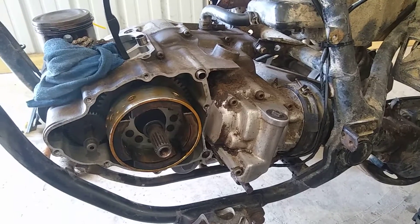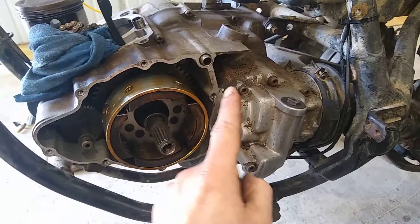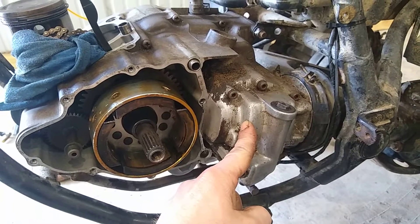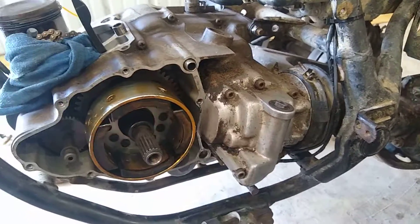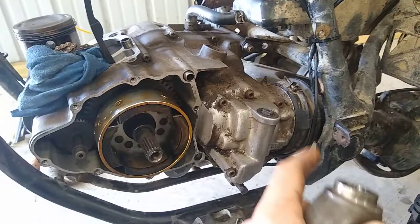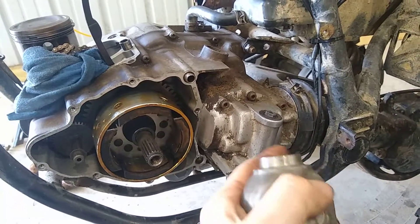There didn't seem to be too much out there, but what I did find said you had to change out the middle gear drive from a 225 DR — which wasn't even the case. The only thing you had to do is remove the Timberwolf yoke and you could put on a DR yoke or a DX yoke; they both fit.